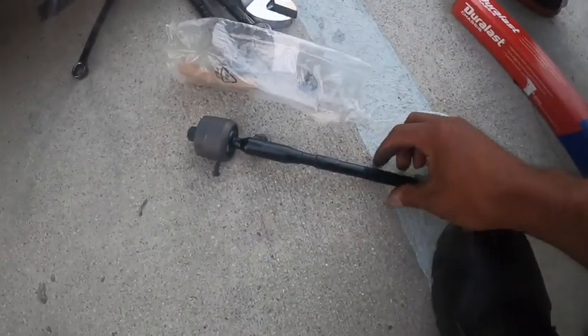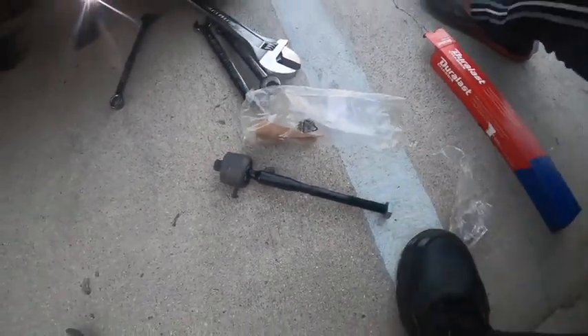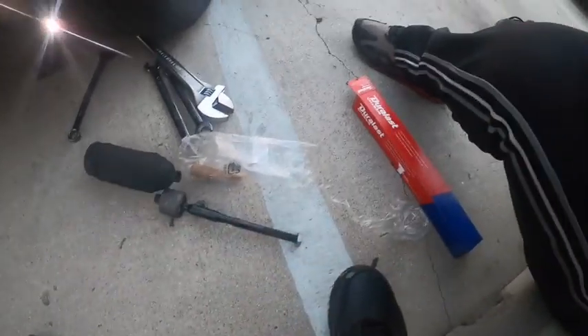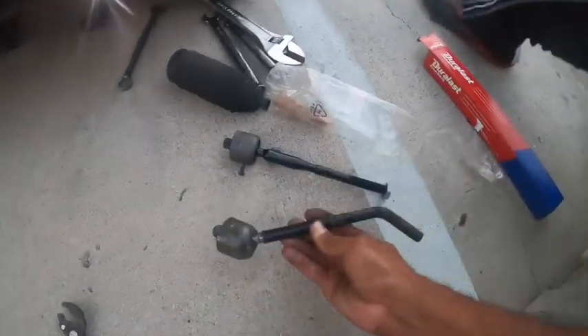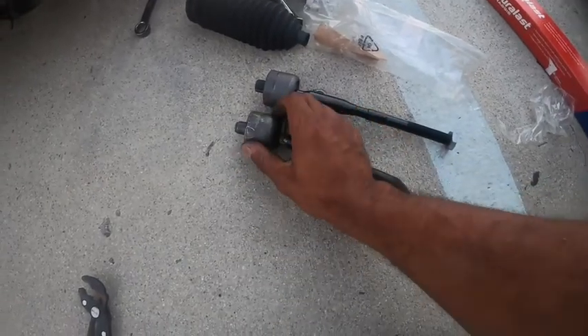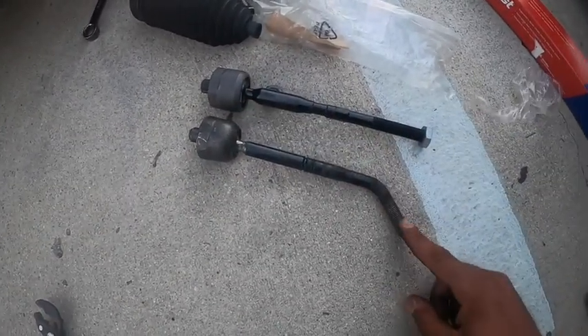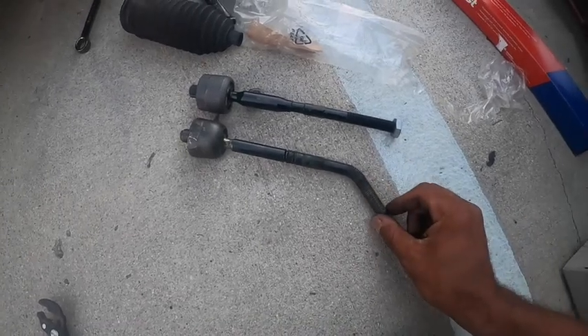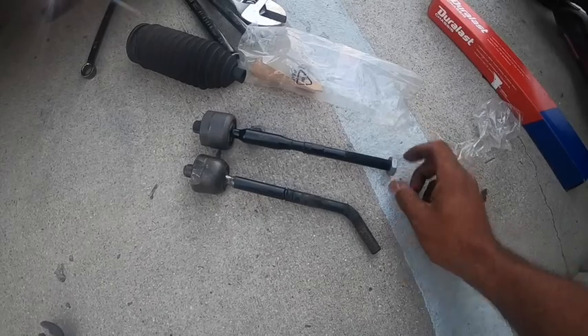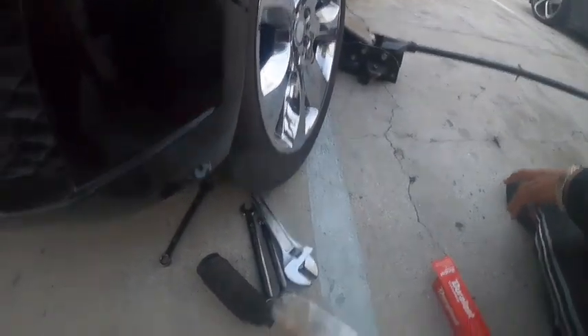We got the old one off — we got to open this new one up. As you can see, this thing is nice and straight. We're going to get the boot off the old one — this is the boot that slides over this. We got that off and we're going to lay them next to each other so you can see the comparison. This one is totally bent — that's what made the wheel turn in.